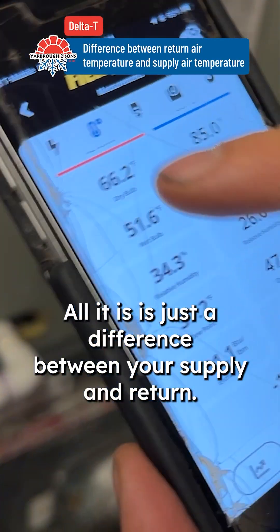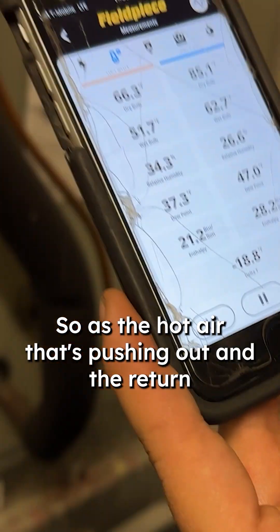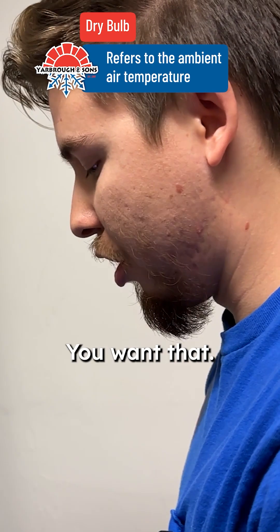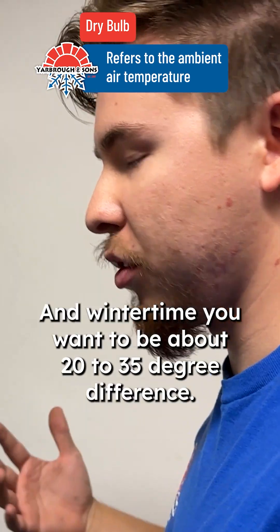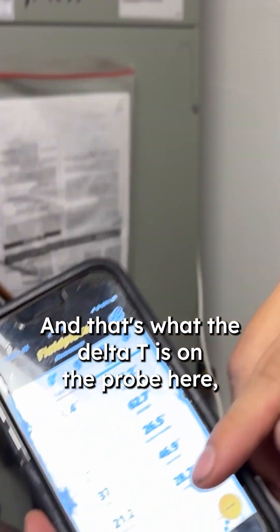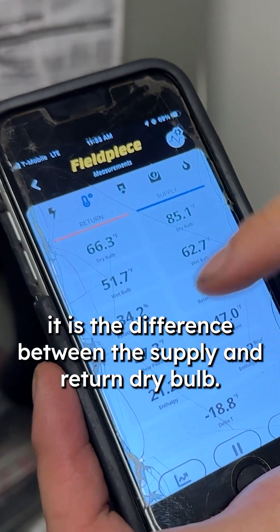Your Delta T right here at the bottom is just the difference between your supply and return — the hot air pushing out and the return dry bulb, which is the air being sucked in. In wintertime you want about a 20 to 35 degree difference, and that's what the Delta T is on the probe here — the difference between the supply and return dry bulb.